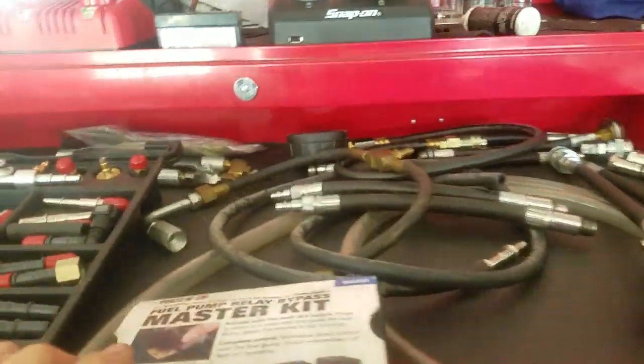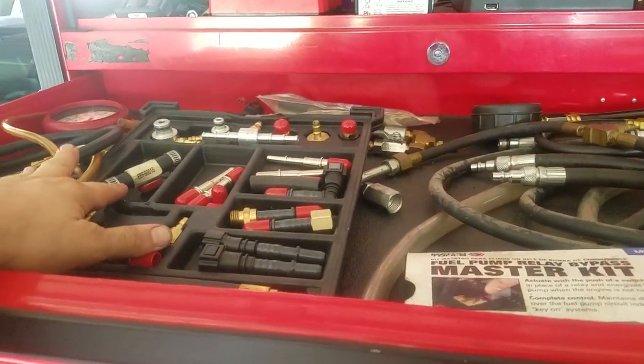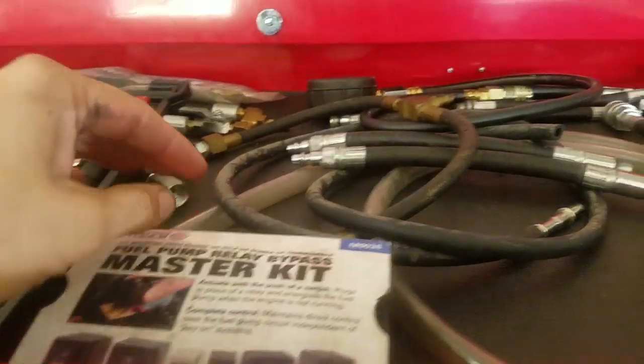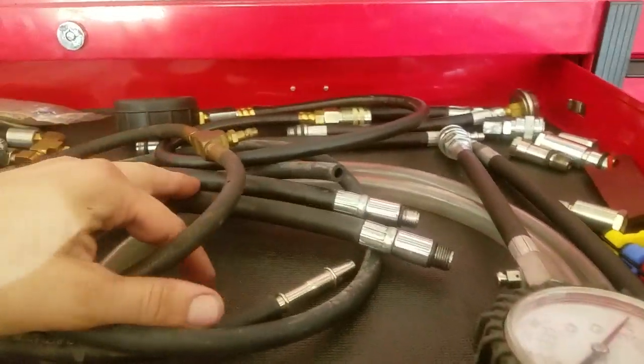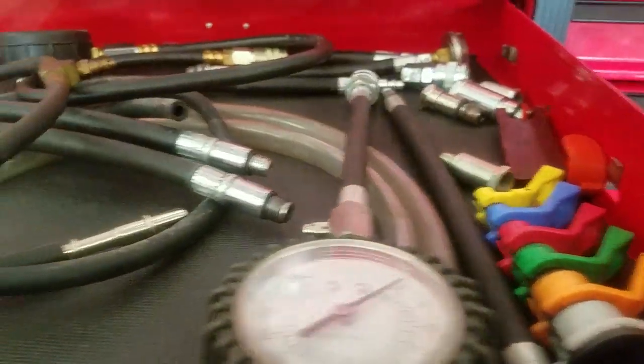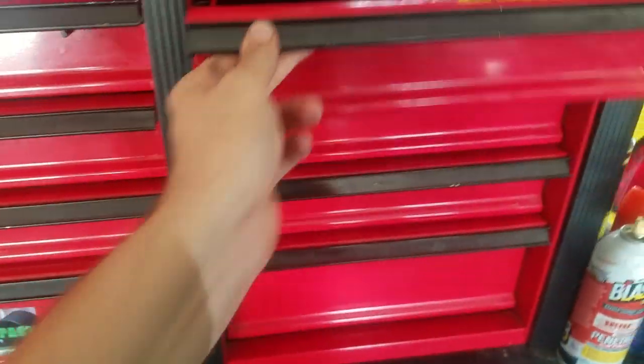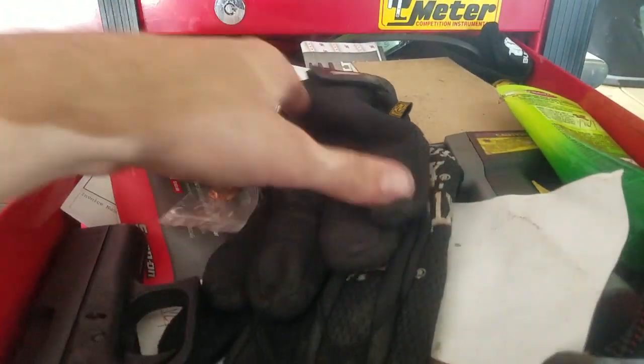Starting with the top drawer: I've got my Snap-on fuel pressure tester, fuel pump relay switchers, compression testers, and disconnects. That's really all that's up there.